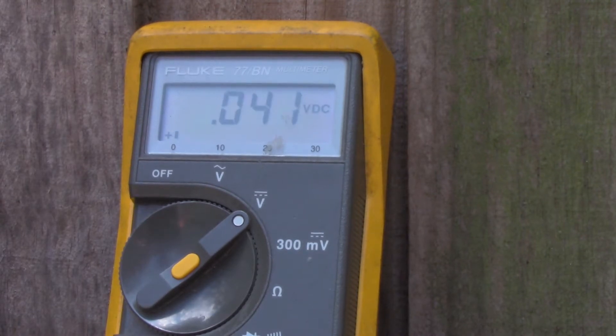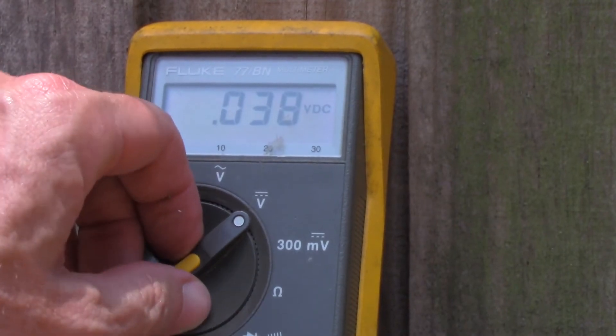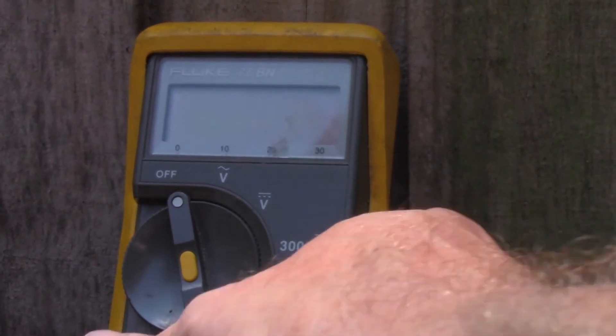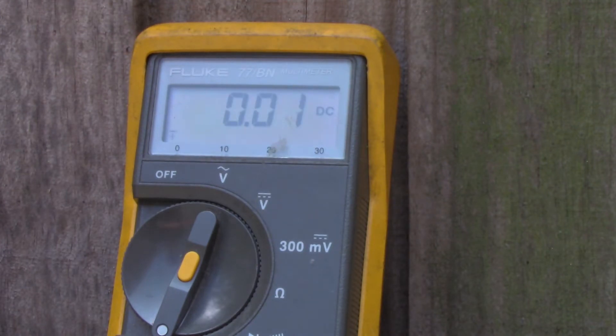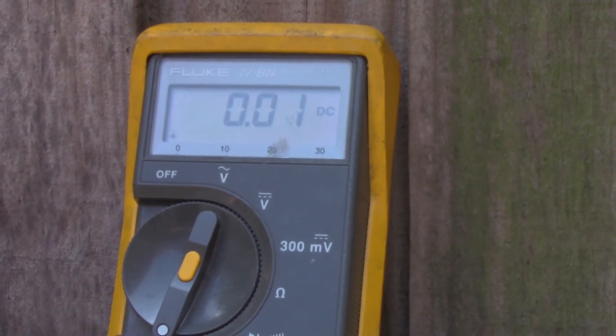Now let's change to DC amperage — that's what we're really after. With the 10-watt panel in place, it's reading about 0.47 to 0.45 amps with a little bit of tree shading, dropping to 0.25 when more shaded. Putting it in full sun, it jumps up to 0.59 amps — pretty much on par with its specs.